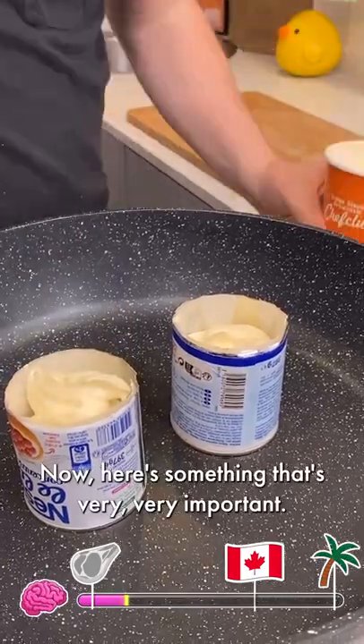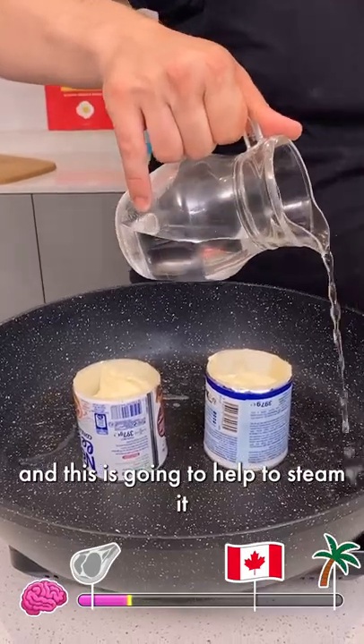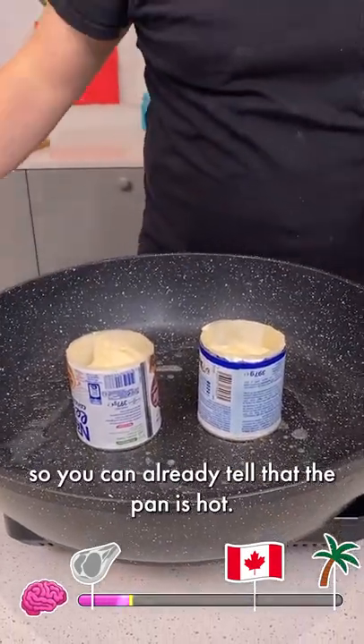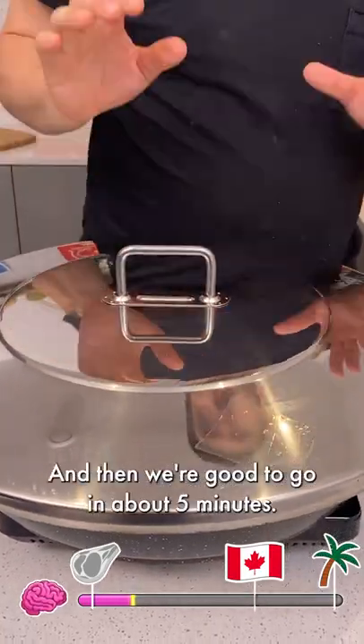Now here's something very, very important — you need to add a little water. This is going to help to steam it, and you can already tell that the pan is hot. Last tip for you: make sure to cover it, and then we're good to go in about five minutes.